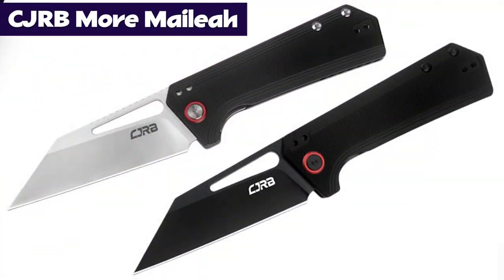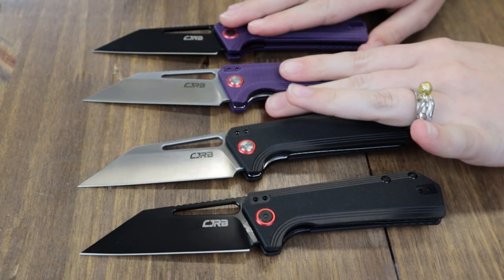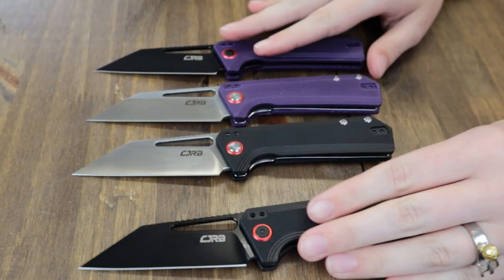Next is another new folder from CJRB that I think might be a big hit too - the CJRB Ruffian. Several options: plain black, blackout, and purple with two different blade options. We've got them all.